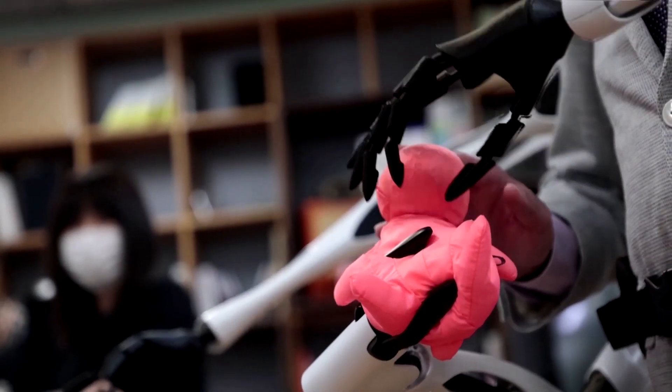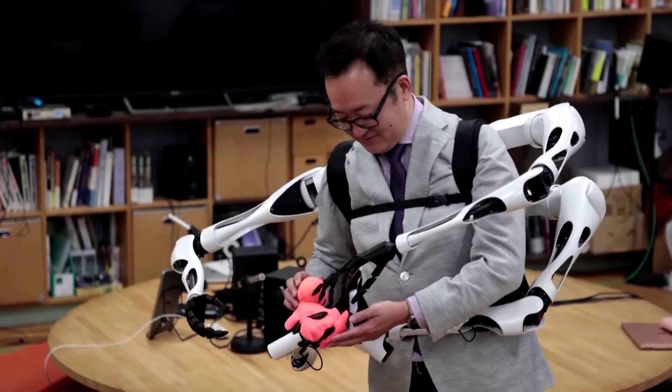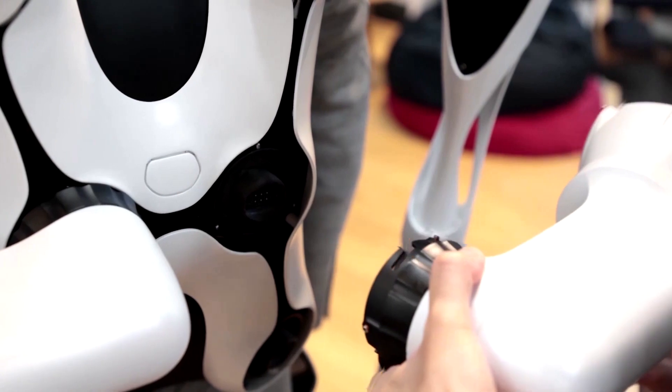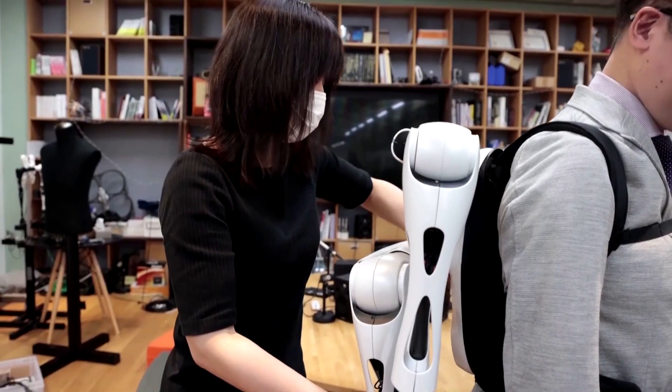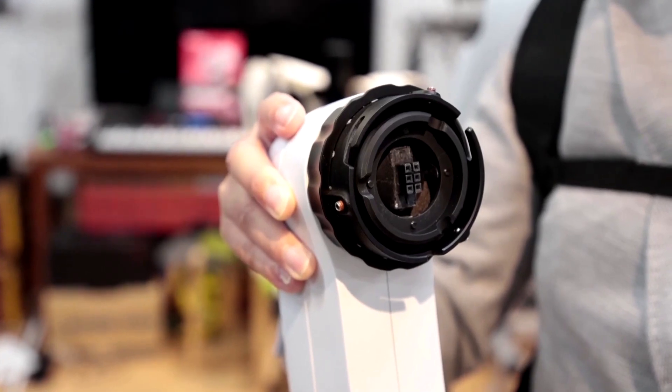Inami hopes that beyond art, the arms could have other applications, possibly even disaster search and rescue. The arms can be changed out too — removed and attached via sockets. While there are currently only a couple of options, Inami says this feature has all sorts of potential.